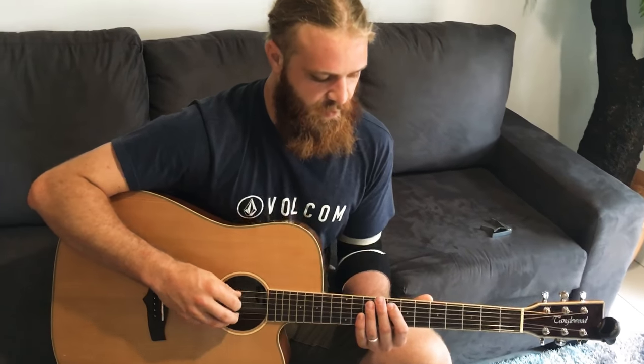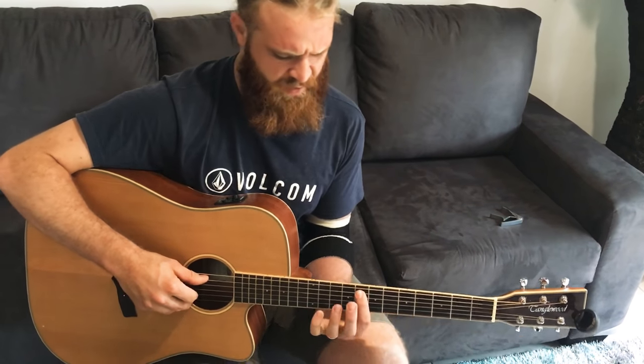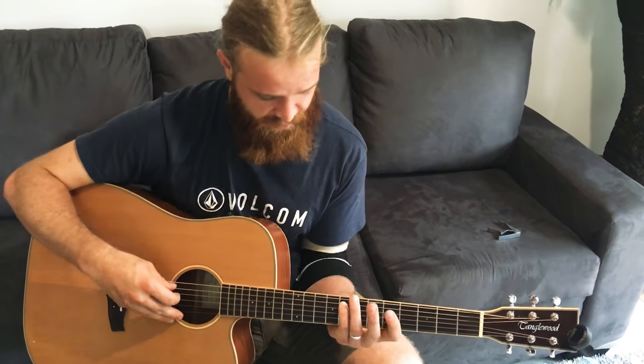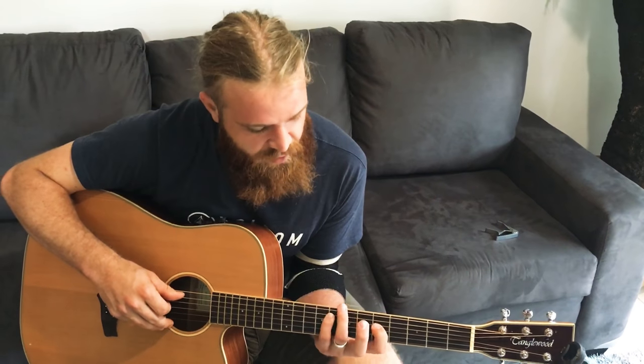Then we've got this kind of... which is F to G. You can play it anywhere, but I prefer to play it with my pinky on the F on the second string and my pointer finger on the G string on the third string, so you can kind of ring them out.